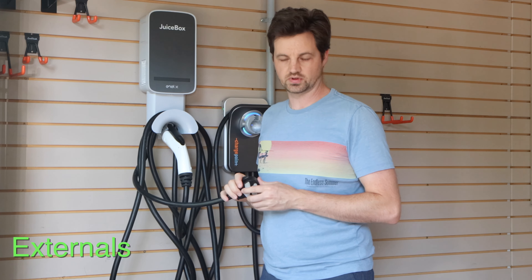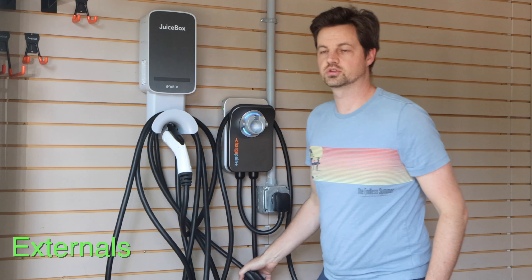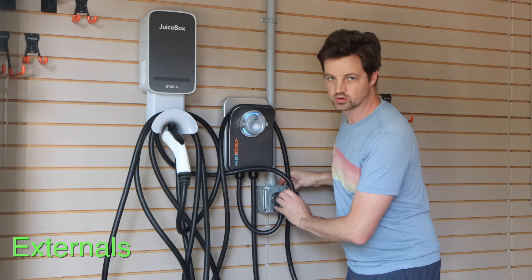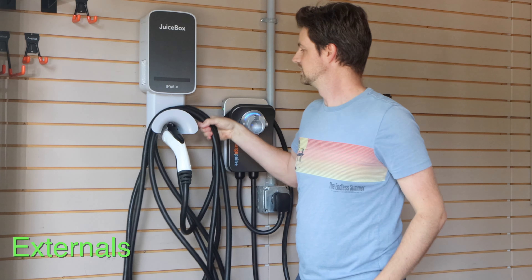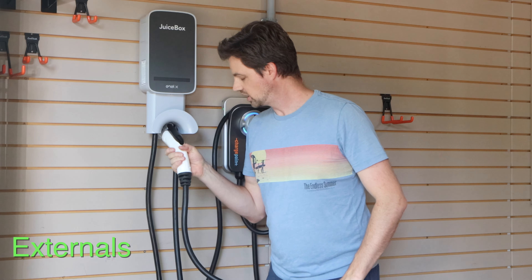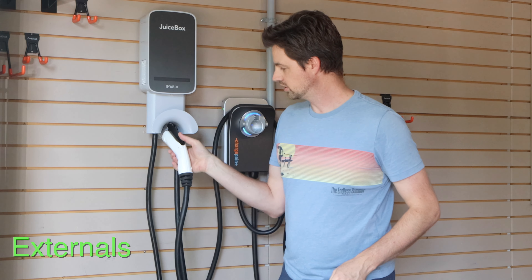The JuiceBox 40 is a pretty sizable unit. This is the corded version — plugs into a NEMA 14-50. You can also get this in a NEMA 6-50. This is the 40 amp one. Most of the plug-in ones are limited to 40 amps, and it's got a two-foot cord so you can see you've got some wiggle room on where you can plug in depending on where your box is. It's pretty versatile in that way. And it's got built-in cable storage, which is nice, and about 24 to 25 feet of cable.